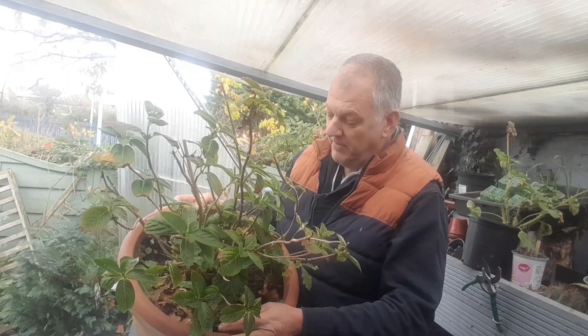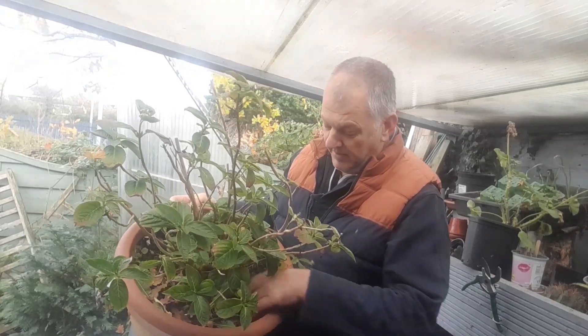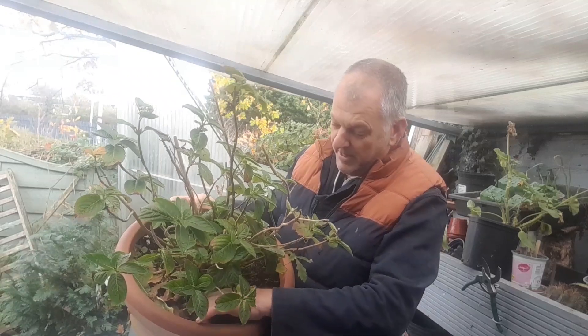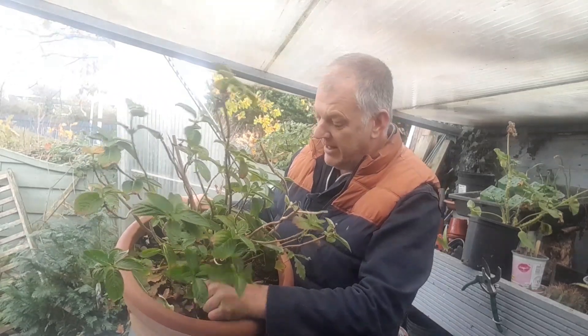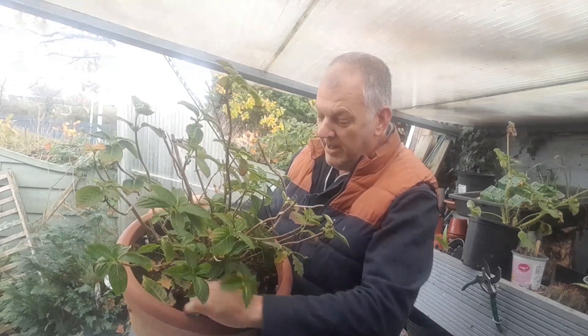First thing is I'm just going to remove all these weeds and plants from the base. You don't want them taking any energy away from the plant.